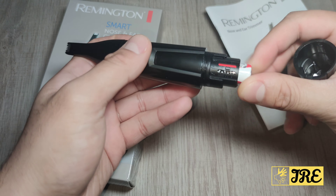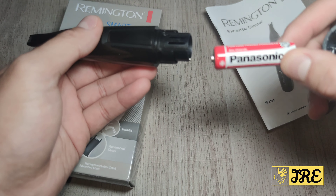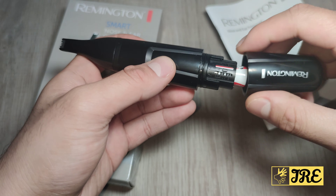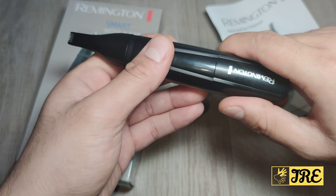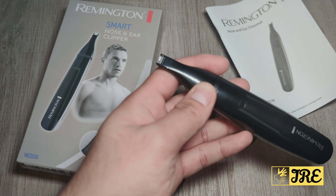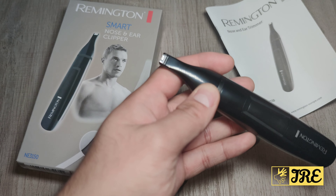Hello everyone. In this video I'll be reviewing the Remington Smart Nose and Ear Clipper, model NE3150. This is not a rechargeable clipper — it requires one AA battery to operate. You put it in facing this way, so the plus side should be facing towards the trimmer.